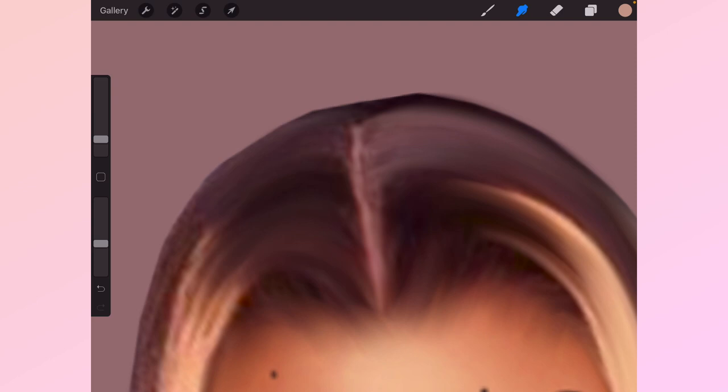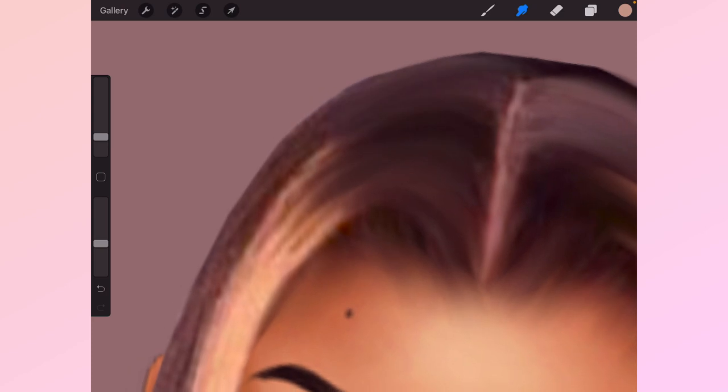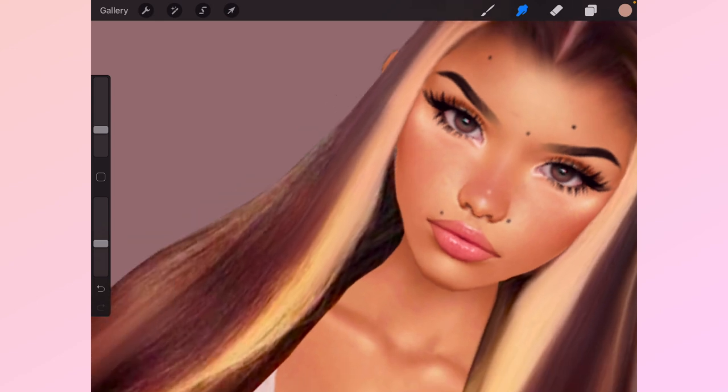When you get into tight places, remember to always change the size of your smudging brush. That's how you struggle smudging if you don't — a lot of people tell me it doesn't work for them, and that's literally the main reason why. Your brush is either too big or too small. Please remember that.